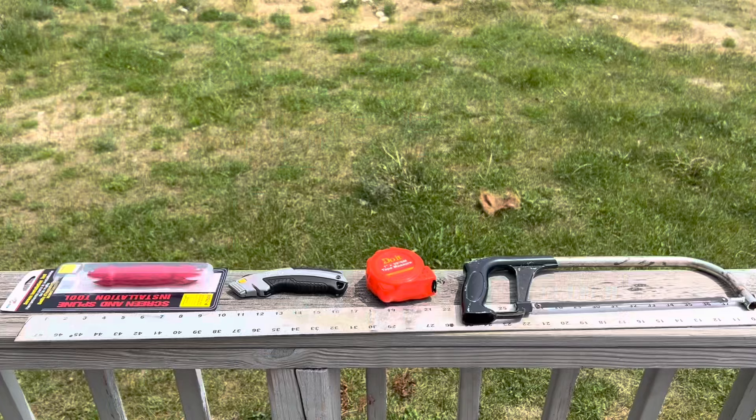Here on the homestead we make tons and tons of mistakes and do a lot of DIY projects. Every time we make a mistake it's nice to learn it the hard way, but it's also a good learning experience. We would like to show you the right way to do the things that we do the wrong way to begin with.